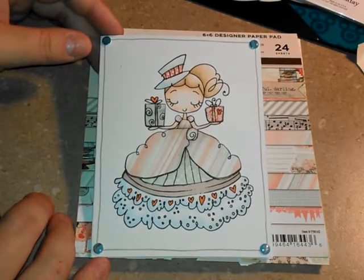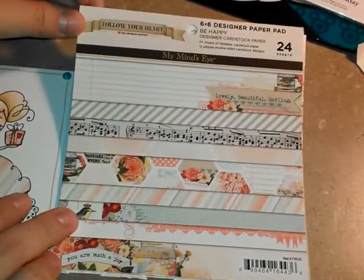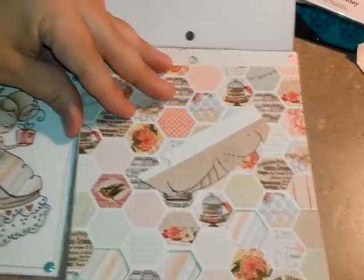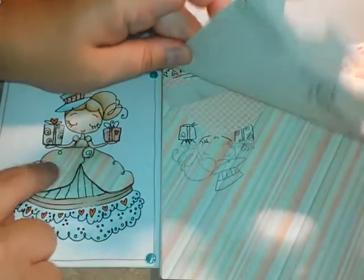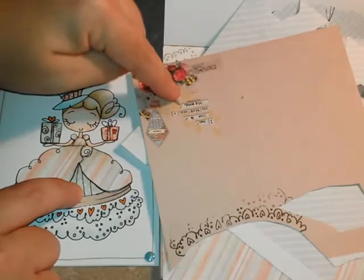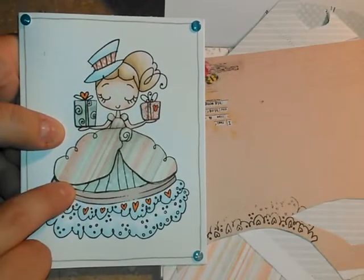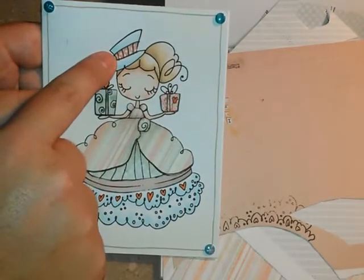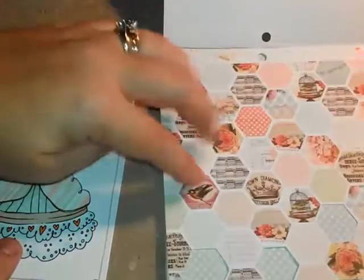When I decided to do this I wanted to make it softer tones. So all of my paper came from the 6x6 paper pad — it is my Mind's Eye Follow Your Heart Be Happy 6x6 pad. The papers I used were this little stripe one for her dress, and then I used this polka dot one which was down here. Then I used the reverse of that polka dot one — it has this little image on it but I used the neutral part and used that for the bottom part of the dress.